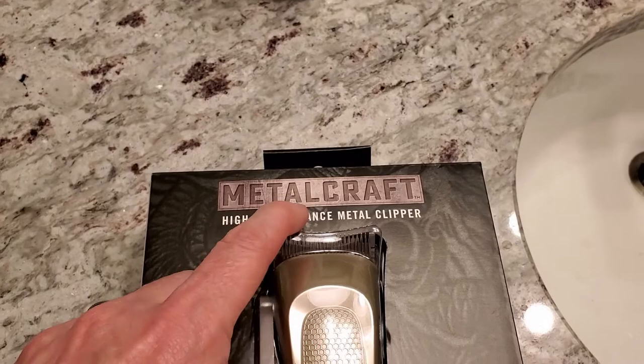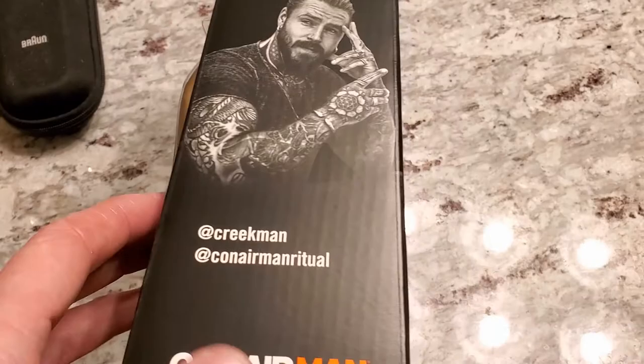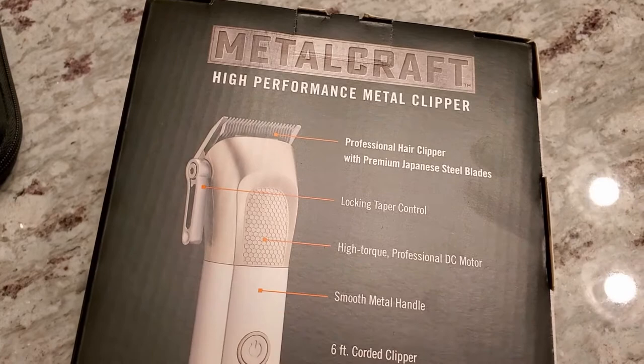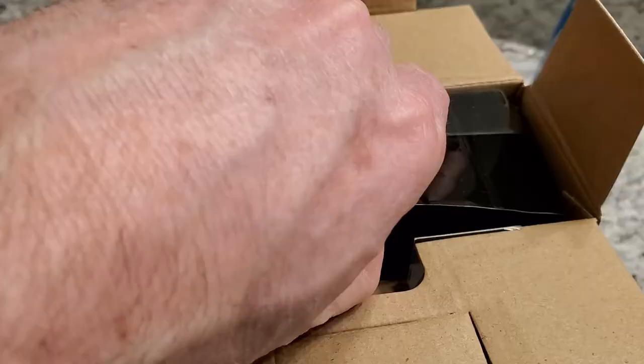Looking at the box, it says Metal Craft, High Performance Metal Clipper, Conair Man — I've heard of Conair; I guess this means men's/male products. There's some guy on the side — I don't know who he is; if you do, let me know. On the back it tells you a bit more: premium Japanese steel blades, a locking taper control, DC motor, smooth metal handle, six-foot cord, and eight guides.